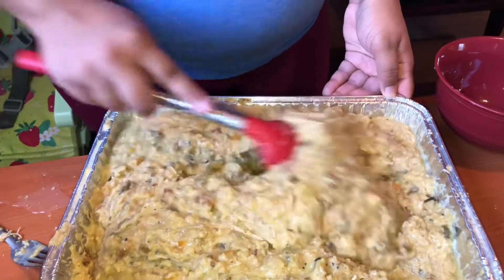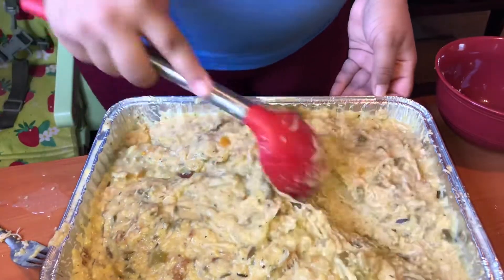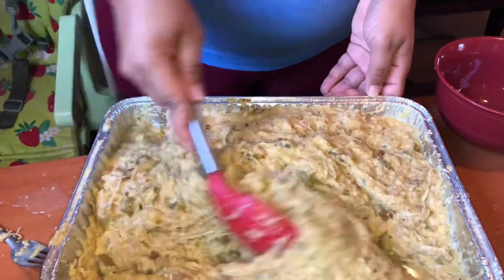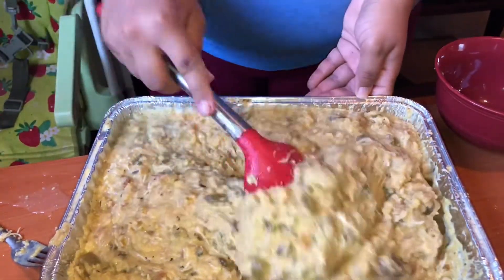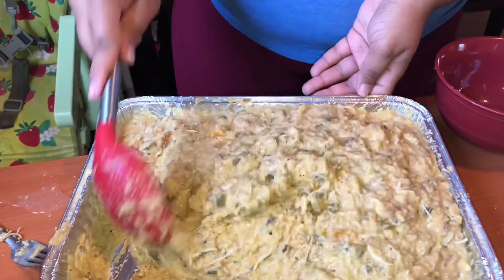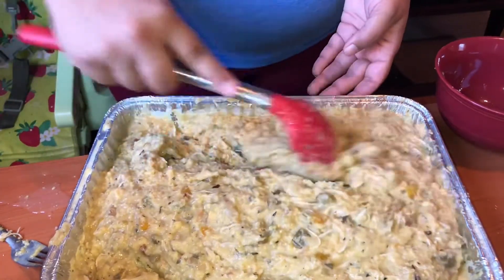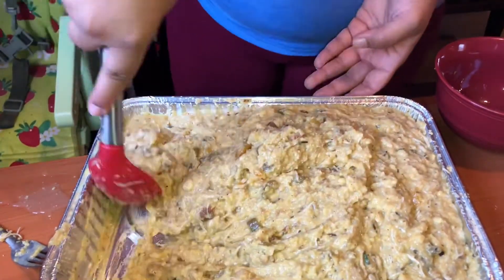You gotta get them edges. Please add red bell peppers to this unless you just don't like it. I'm irritated that I didn't add it — it looks so pretty and brings out that green. Stir this up good because you don't want to see egg pieces. Get them corners, slate them edges.